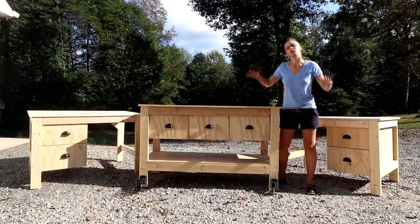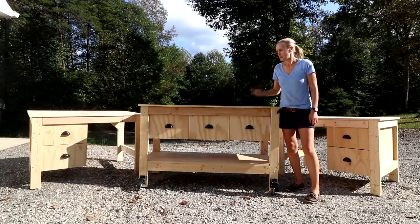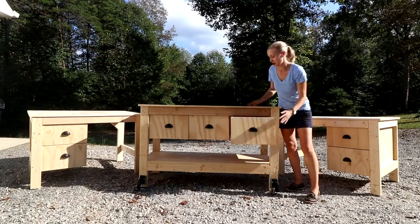In today's video I'm going to be building some really useful shop furniture - desks and a workstation. These are made with 2x4s and plywood, they're cheap and easy to create and they come with lots of storage. Just what I need to finish up my shop.